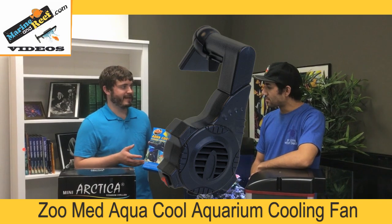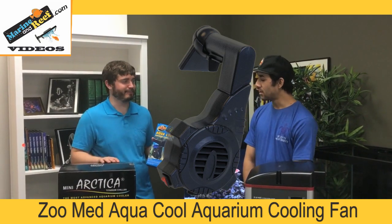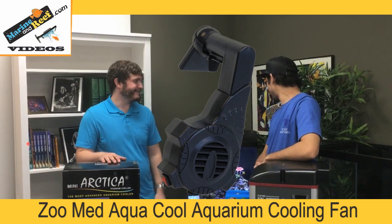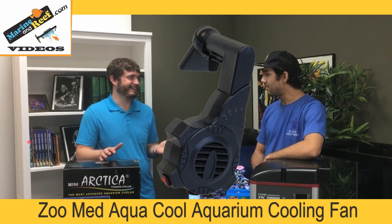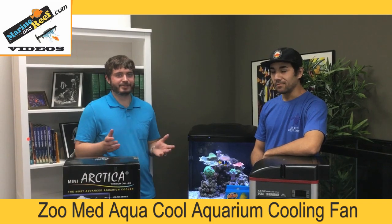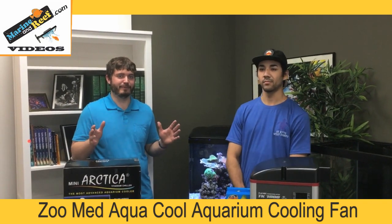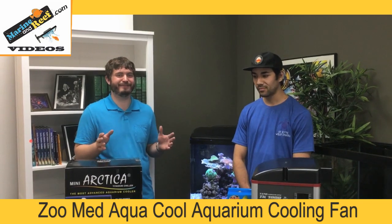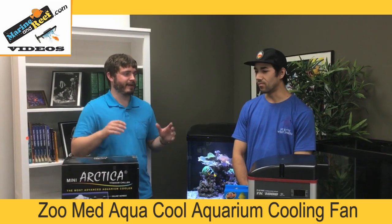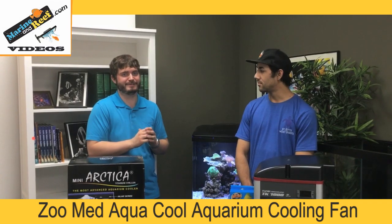It's always our first recommendation to try a fan before looking at a chiller — it may solve your problem completely. As you can hear, the fan is the loudest part of the tank, and that's one of the downsides. My recommendation is to always buy the biggest fan you can, because when moving the same amount of air, a big fan on a low speed is always quieter than a small fan on a high speed.